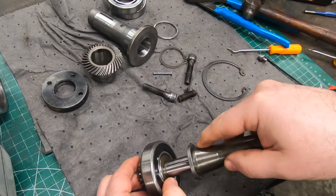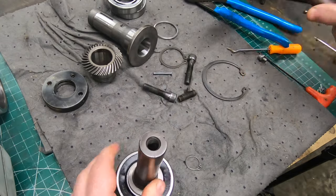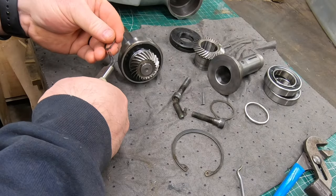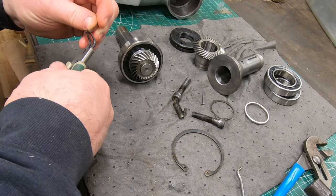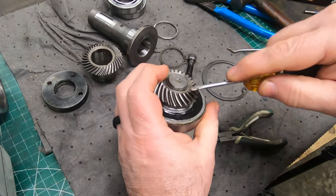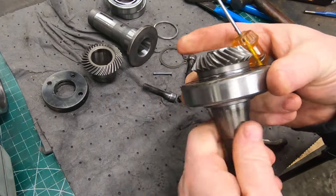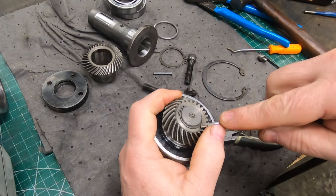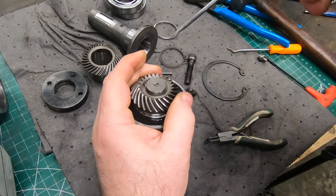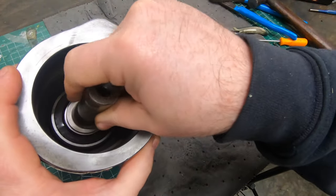I just need to line up the key and the keyway in the bevel gear and it should slide in, taking a little extra effort to get it all the way in until it exposes the snap ring groove on top of the shaft. I'll use snap ring pliers to mount the snap ring and a screwdriver to make sure it's properly seated. It could be pretty catastrophic if that snap ring came off and the bevel gear got chewed up between the two gears.